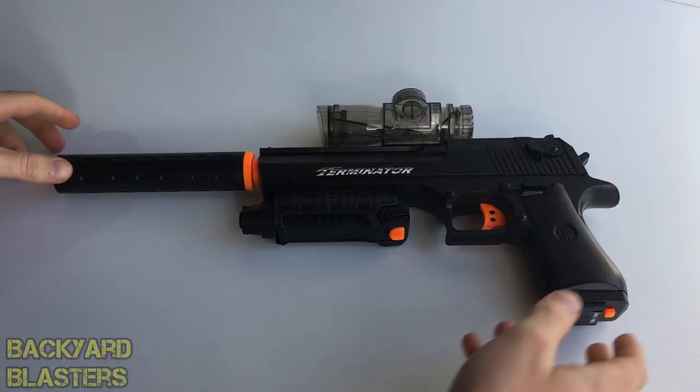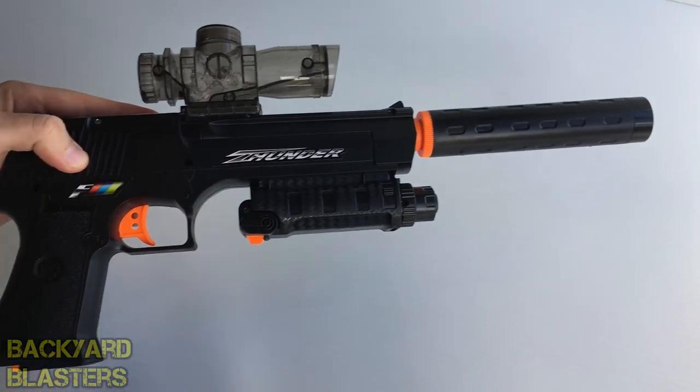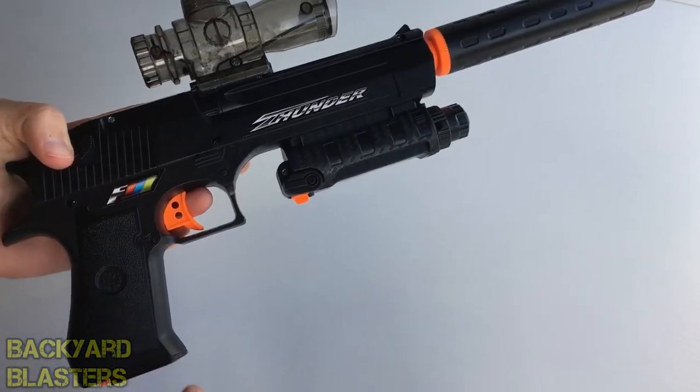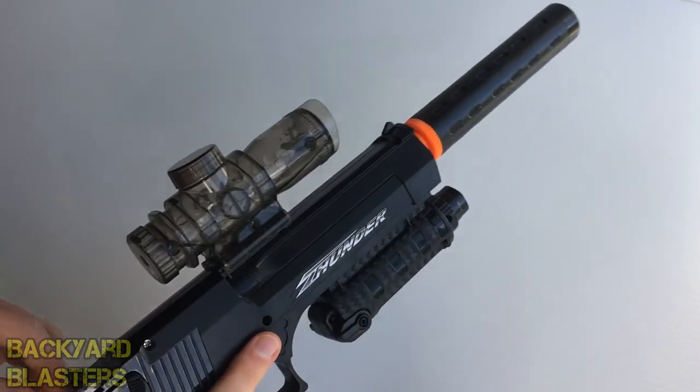All right guys, I hope you enjoyed this review of the Desert Eagle hydro blaster. I'll post a link to this item in the description. Don't forget to check out our Instagram, Twitter or Facebook. Thanks for watching — we'll see you in the next one.